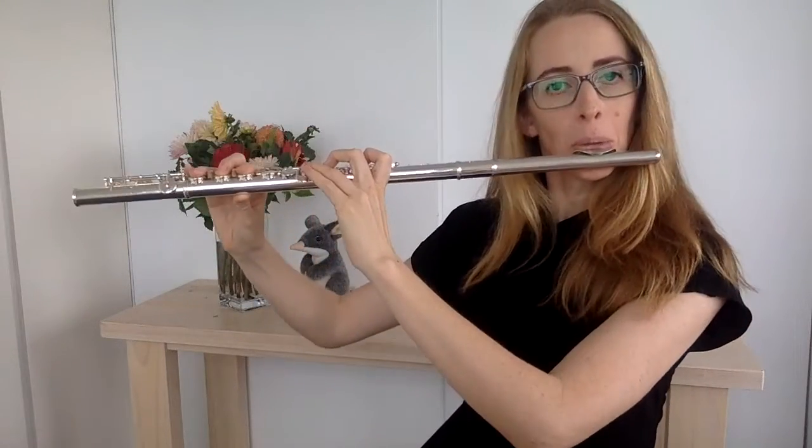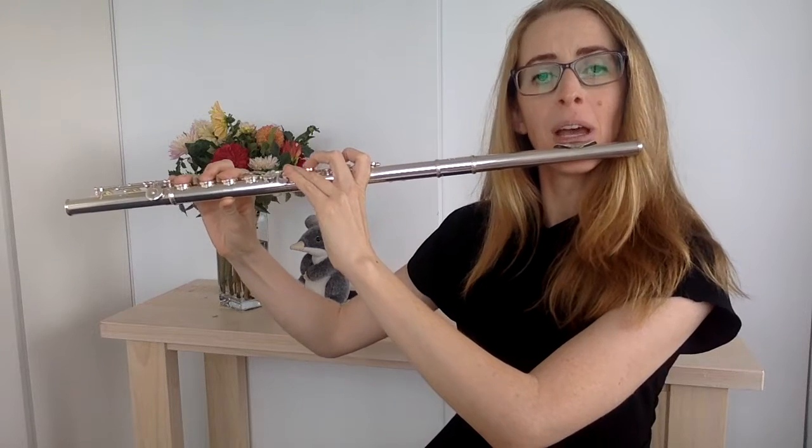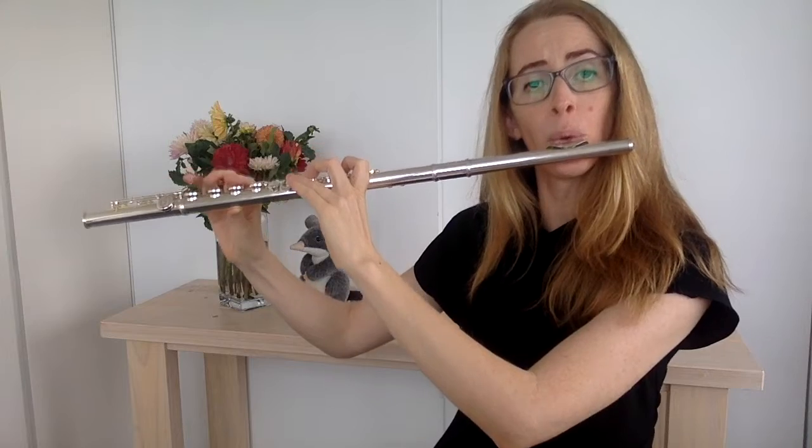So this is a good size hole. And this is too big. And you can see — I just ran out of air.